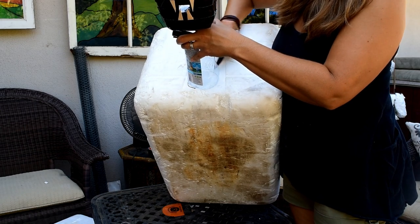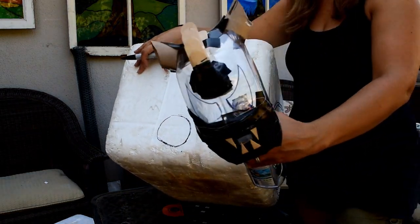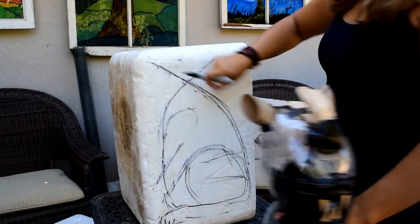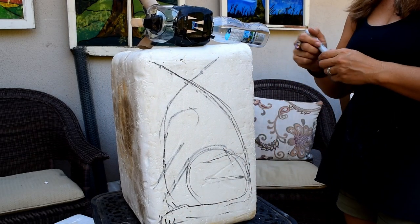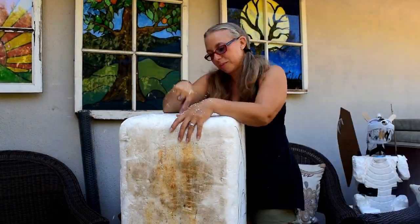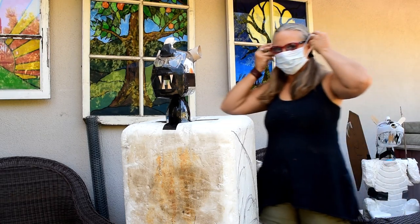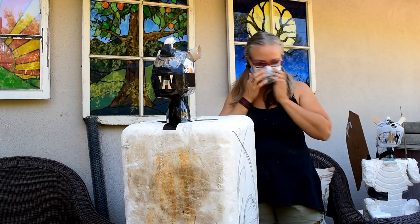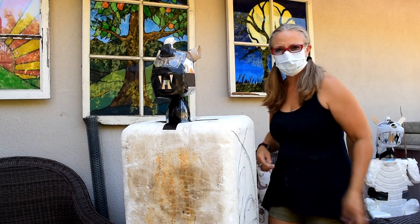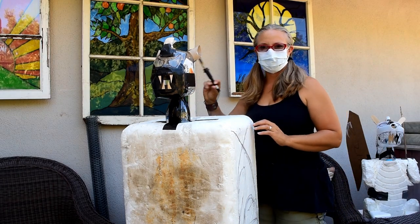To cut the hole for the head, look at how thick your foam is, put your water bottle there, circle around it, and cut that hole. I messed up and had the orientation wrong. I'm going to use the soldering iron — it stinks and it's not healthy, so wear a mask. I turned my fan on full blast — this is where it gets steamy.